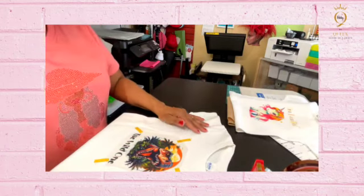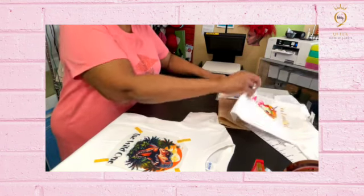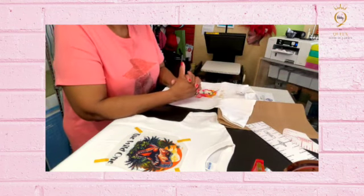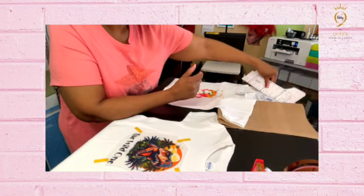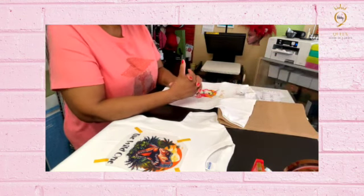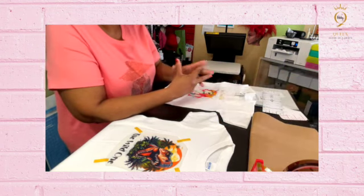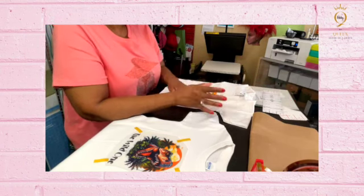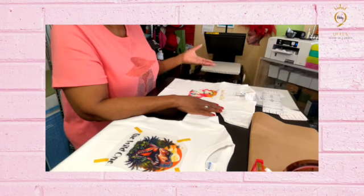This one needs to cool off a little bit more. But yes — you can actually cure your DTF film using the griddle. I had that griddle for so many years I forgot it was in the closet. I hadn't used it in about four or five years. After I saw a video about it, I pulled it out and it works! So if you, like me, have a griddle stored away, you can use it to cure your DTF.